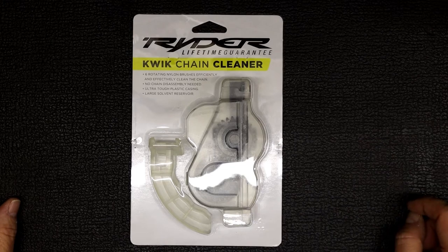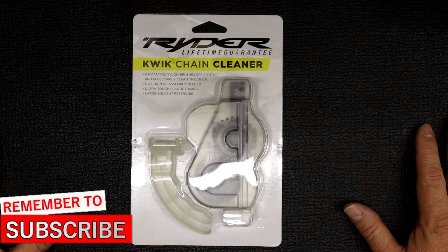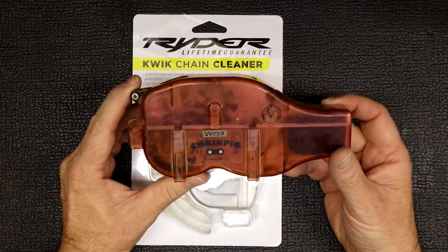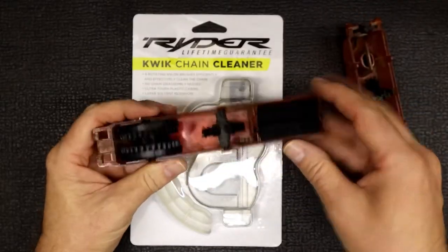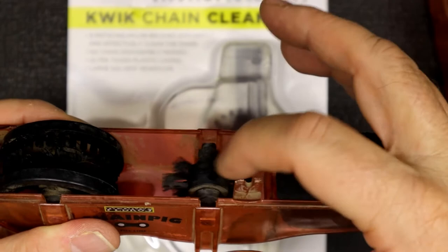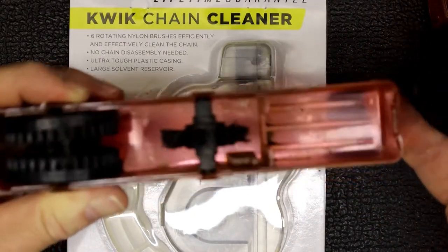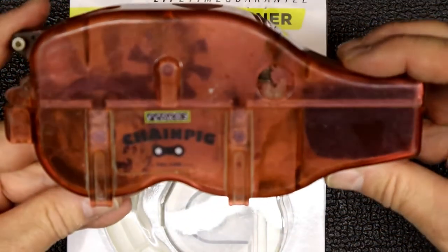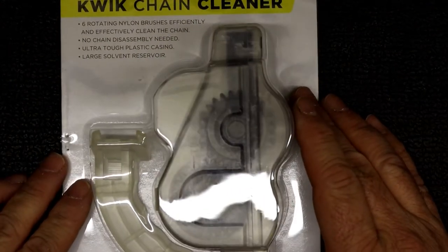The chain cleaner I'm looking at today is the Rider chain cleaner. I've been using these for years. There's a previous one I'd been using called a chain pig, and after all these years of use it's broken — the brushes internally are absolutely gone, all bent back, the plastic is broken, and it doesn't really clip together anymore. So it's time for a new one.